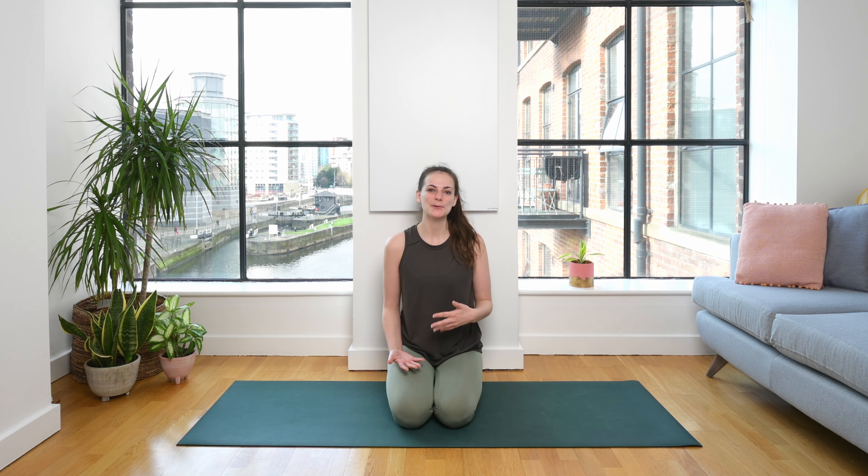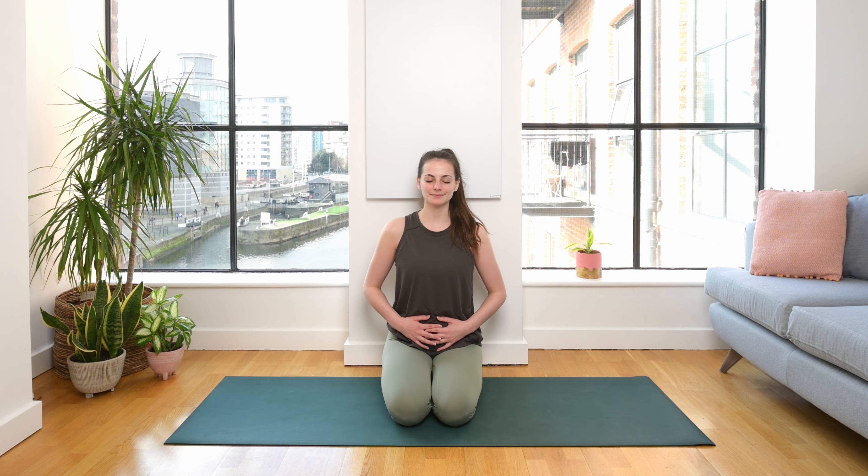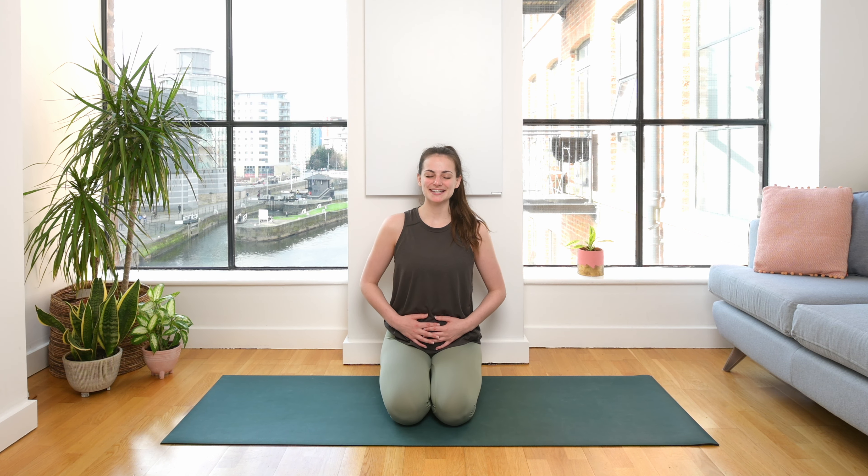We're going to begin this practice low to the ground in a hero pose or a kneeling pose. If that's comfortable for you today, I invite you to come down and join me; if not, find a variation that works for you, perhaps a cross-legged seated position. When you arrive, rest both hands on your belly and gently close the eyes. Take a big breath in and a big breath out. If you're familiar with Ujjayi breath, I invite you to tap into that — a strong grounding breath. I have a whole video on that practice that I will link in the description.